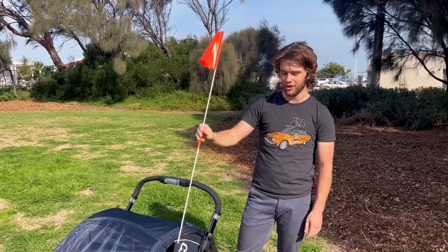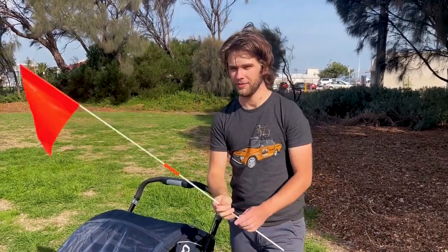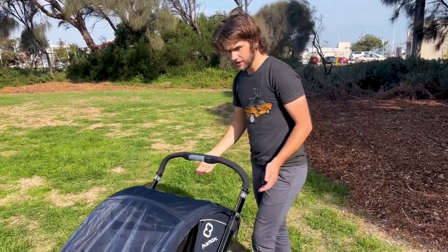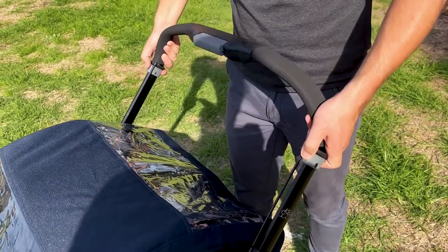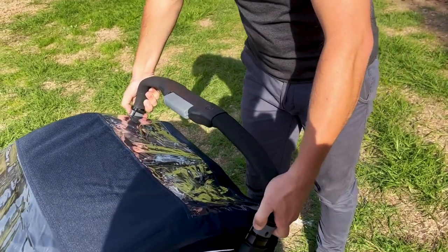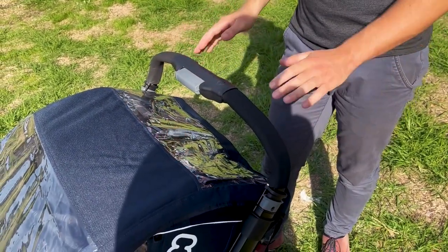It's also fitted with a flag for cycling — this is removable when you're walking or running. Coming over to the handle, this is adjustable for different heights, from really high down to the setting you'd use for cycling, where it's nice and low.